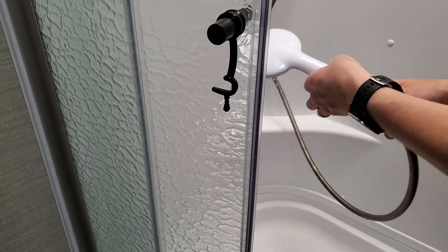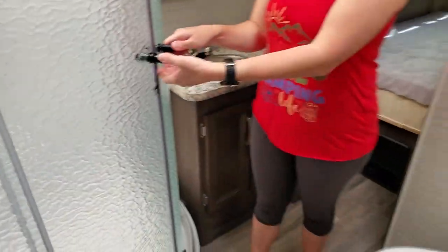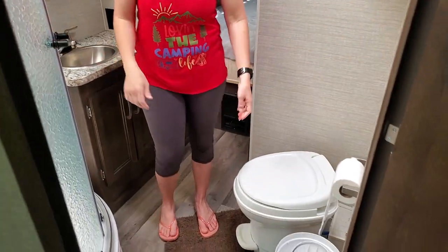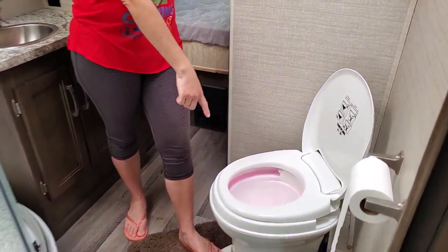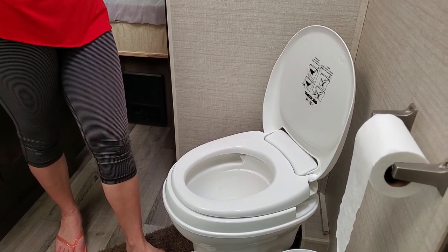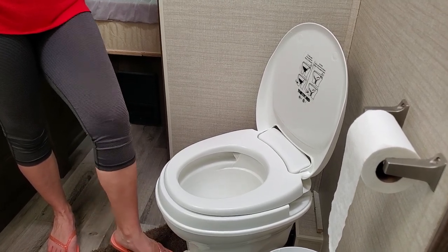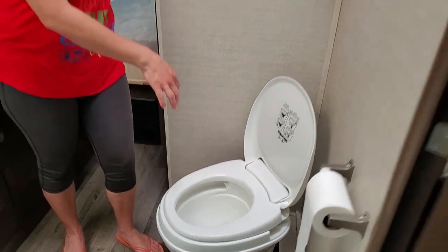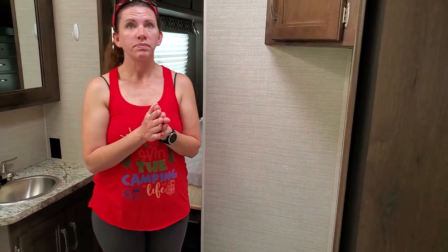Drain it and turn off the shower head. So we're going to flush the toilet — which you don't have to, I mean you don't drink it, but we're going to anyways. And as you can see, the pink confirms our lines had antifreeze in it, which is always good. It didn't leak out during the winter. If y'all noticed, there was already pink in the toilet because I pour excess antifreeze down the drain. Basically it's good — all of our lines are good.